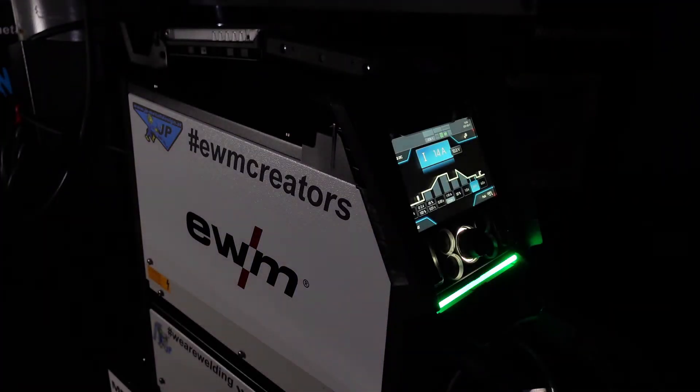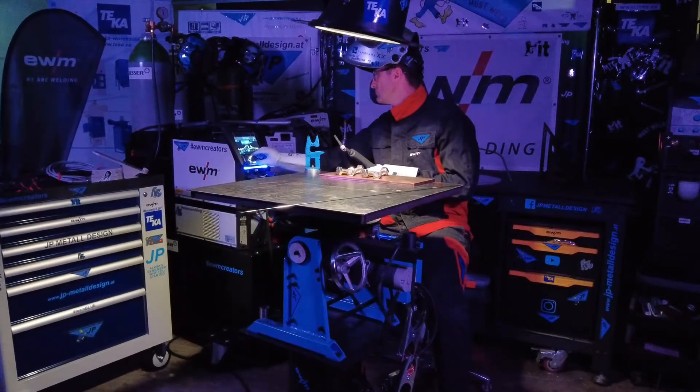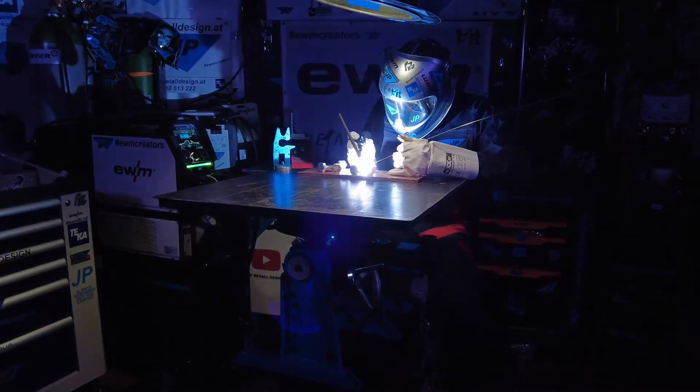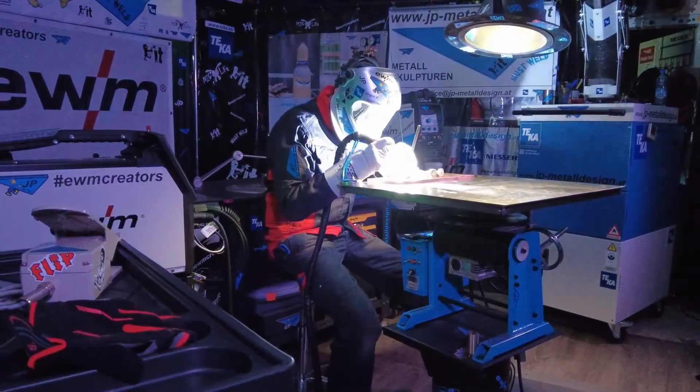To keep your welding torch well cooled even under the heaviest loads, EWM developed the new Cool XQ cooling system, with excellent cooling capacity and integrated flow and temperature monitoring.